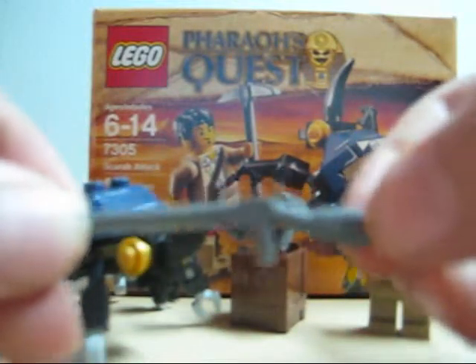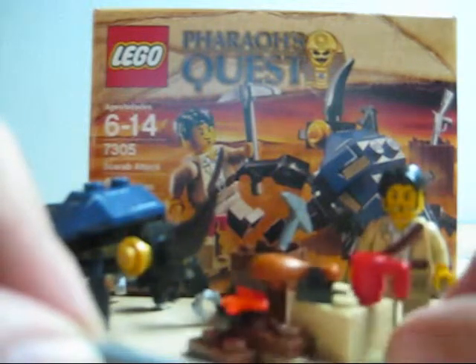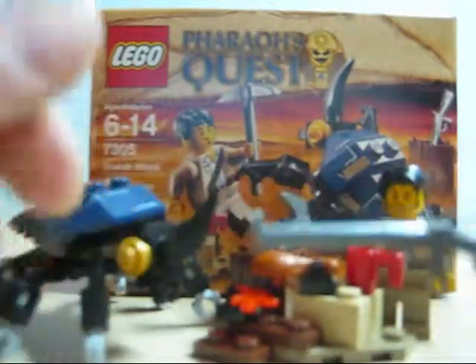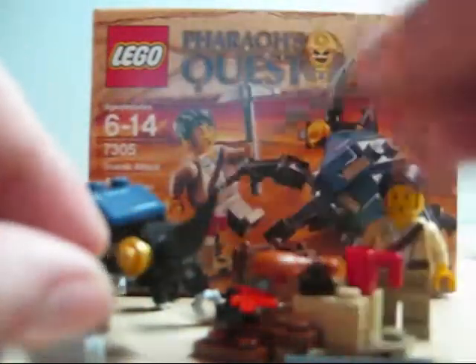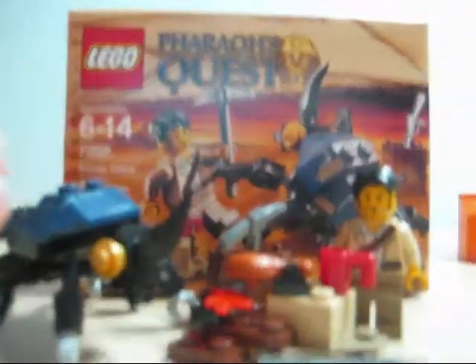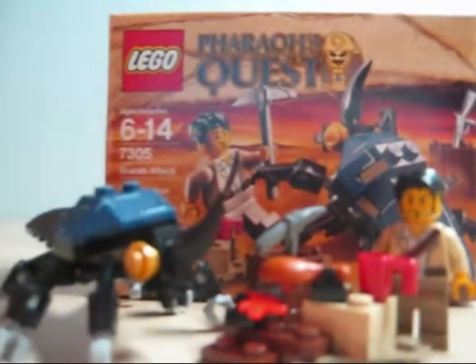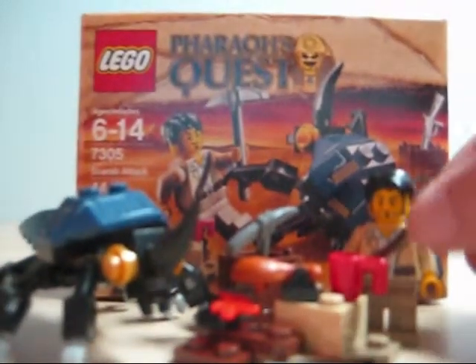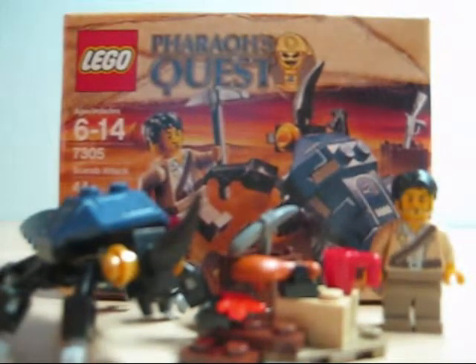You get this rifle right here, a pickaxe, and a little container. And when you purchase this set, you're gonna get a little golden crystal. I think mine's on the floor in my living room somewhere — I just couldn't find it, and I wanted to make my video today.